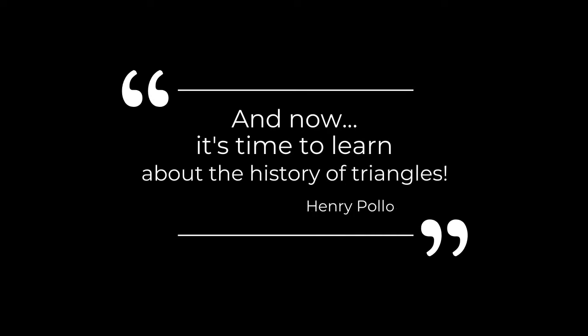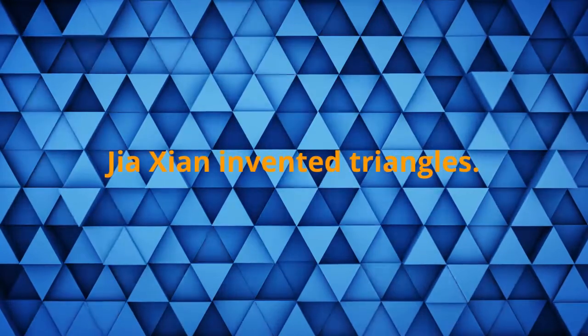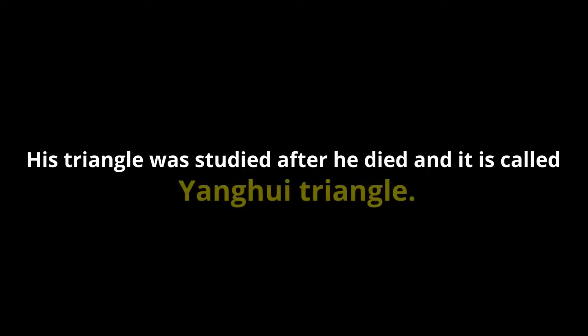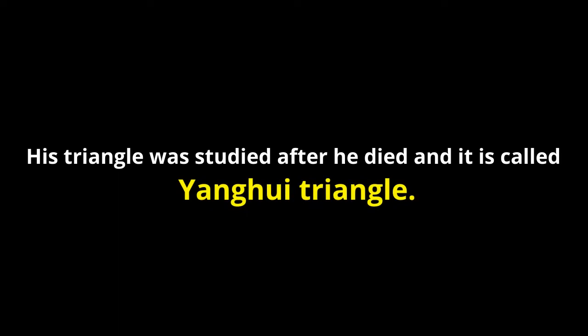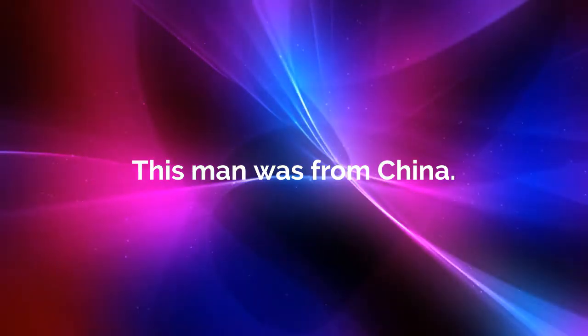Now it's time to learn about the history of triangles. The Asian mathematician invented triangles — his triangle was studied after he died and it is called the Yang Hui triangle. His triangle was invented in the 11th century. This man was from China.